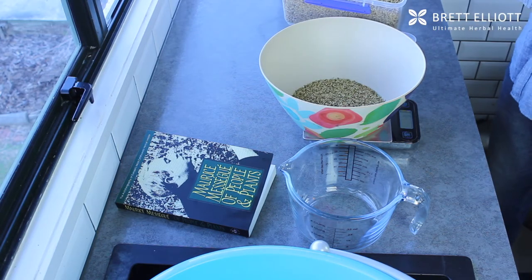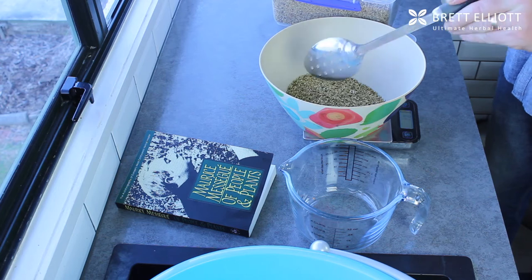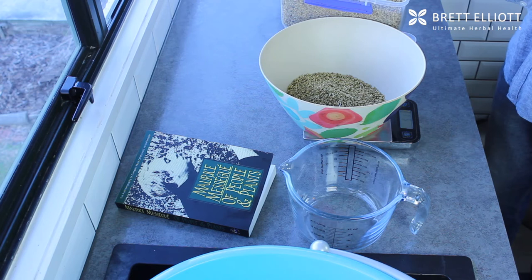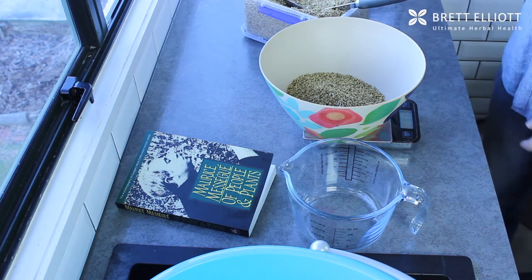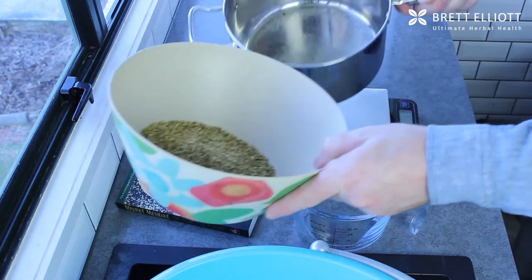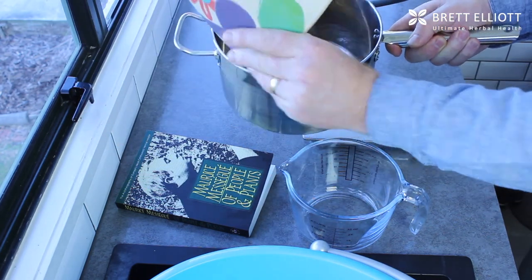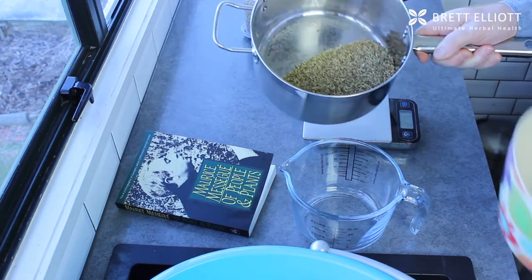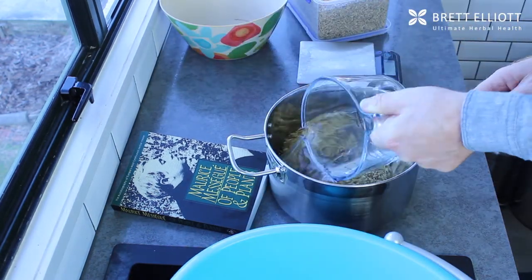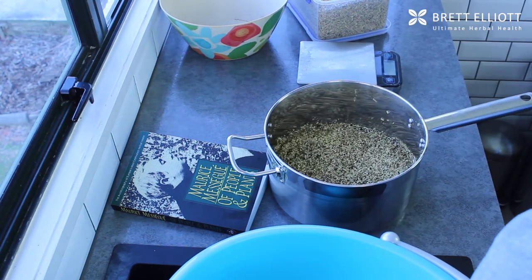Let me show you how we do the foot bath. We just need to weigh out these yarrow flowers — to make a good foot bath we need about 50 grams. Once we've got that weight, we can place that into our pot and put that to one side. Then we need to measure out the water — we'll need three litres of water to make a good foot bath.